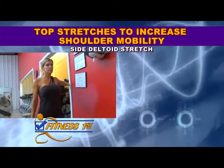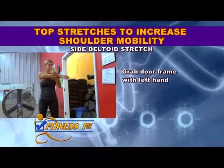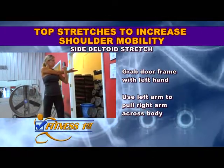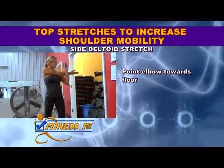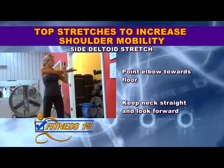To do the side deltoid stretch, sit or stand up straight and cross your right arm against your chest. Use your left arm to gently pull your right arm by placing your left palm on your right shoulder with your left elbow bent. Your elbow points towards the floor. Keep your neck straight and look forward as you stretch.